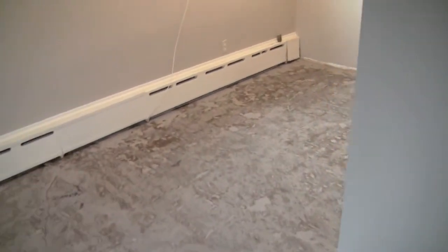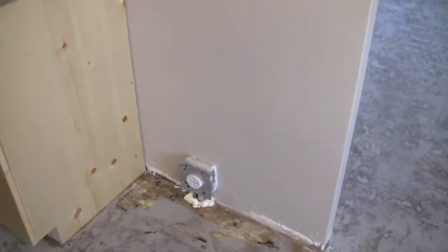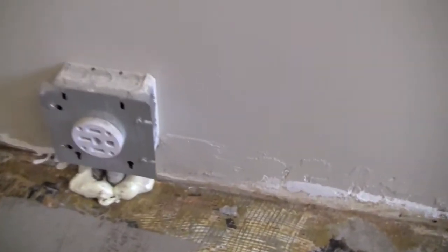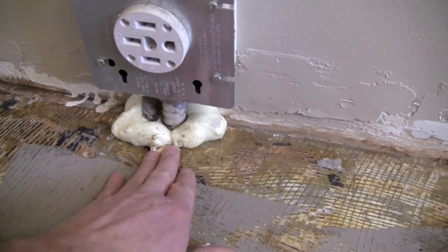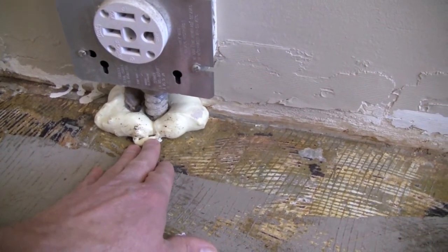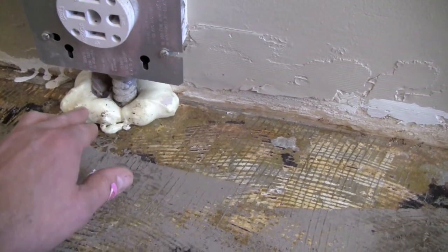Let's go over here to the kitchen. Here's the electrical plug - the electrical has to come from somewhere, so there's a hole through my nice sealed floor. Again, I took expanding foam and sealed it.